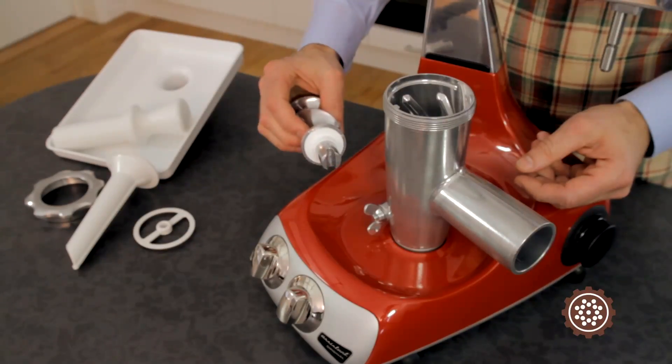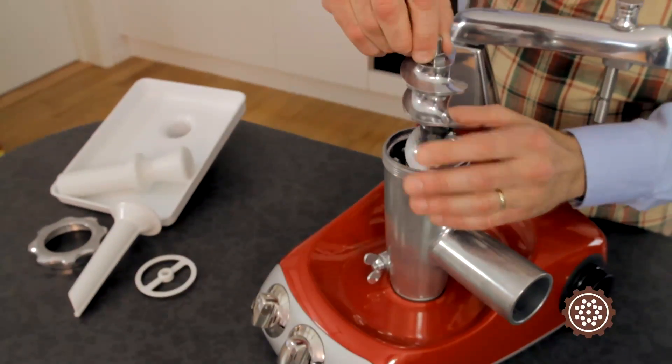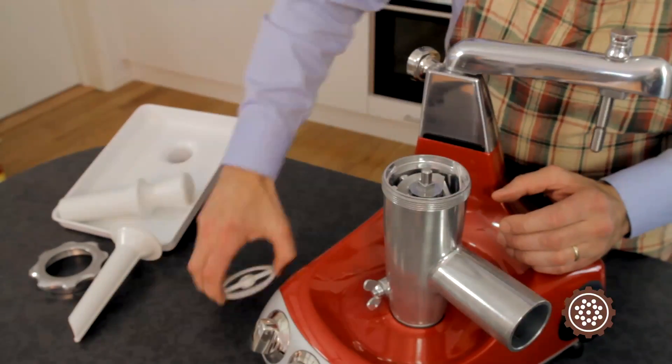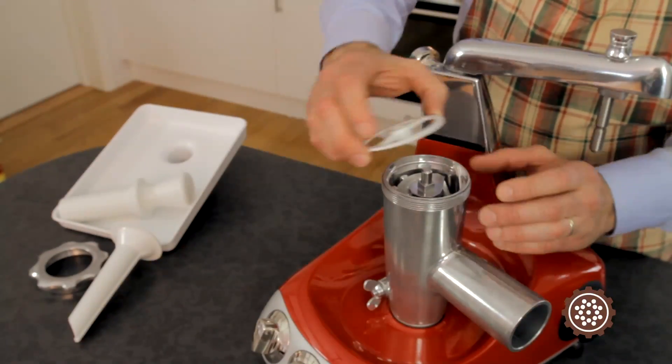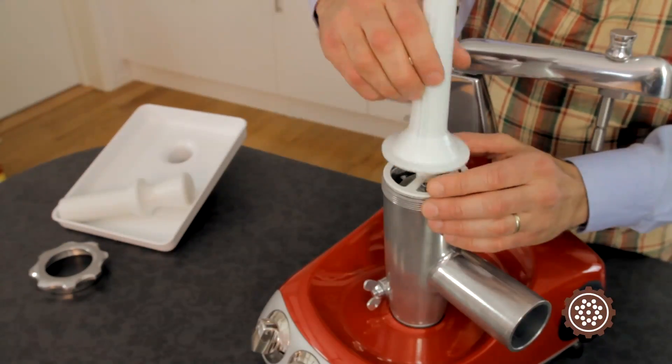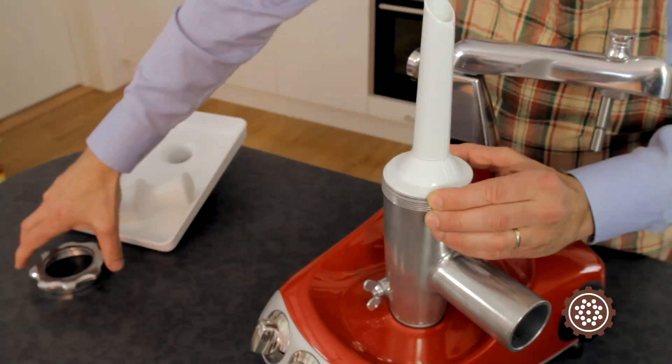In order to stuff sausage, you mix the sausage mixture the same way you would grind meat or vegetables. Attach the sausage ring, then the sausage stuffer, and finally the locking screw.